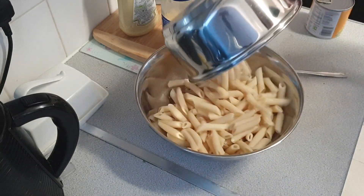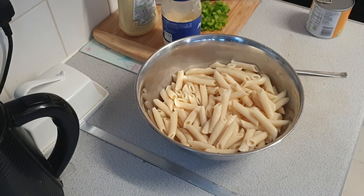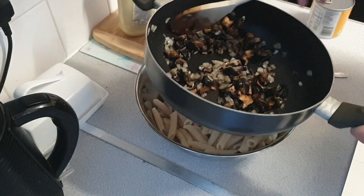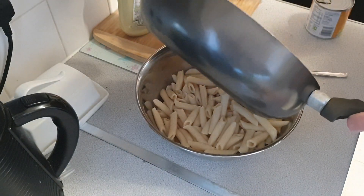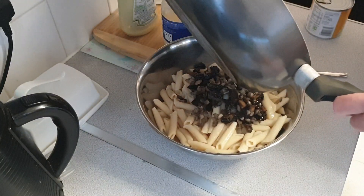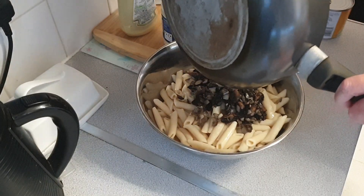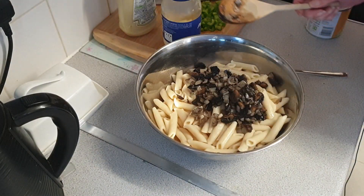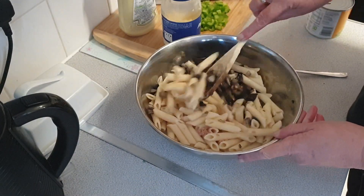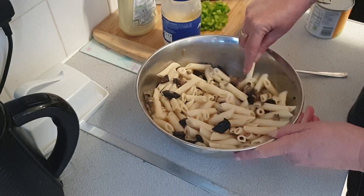Right, and then we just put that all in there. We also have the onion and mushroom from the veggie box that I got earlier in the week, so we're going to add that and give it a bit of a mix.